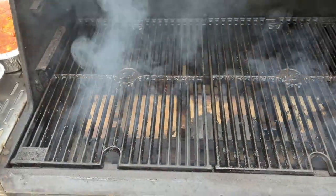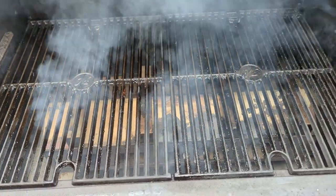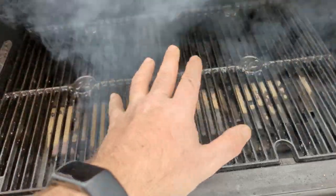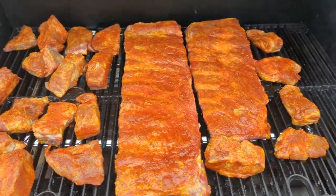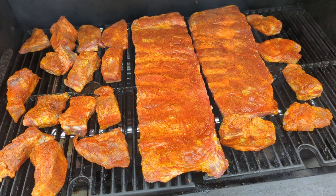There's a lot of grilling space here — about 1,050 square inches. I'm going to go get a pan to put on here so we don't make a complete mess, and then we'll put the ribs on the smoker. We're going to close it down and let these cook for about an hour.